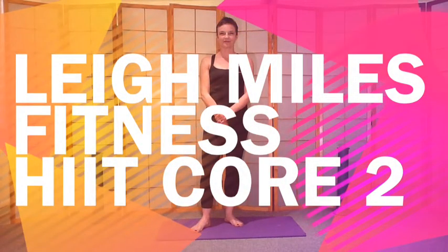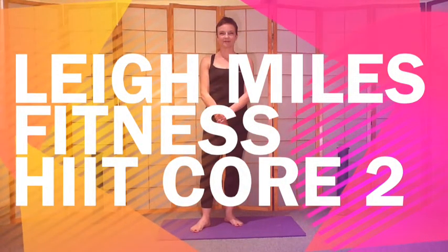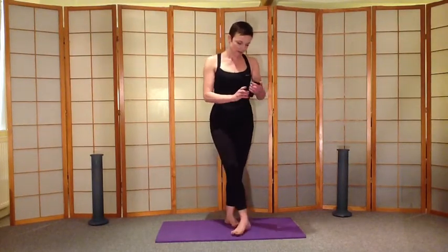Remember to do a warm up before starting this workout. Hi and welcome to this session. We're going to be focusing on the abs and the core, but you're going to get a nice upper body workout as well. Remember to modify any of the moves to suit you, and if you do need to rest at any time, feel free. So let me just start the timer.